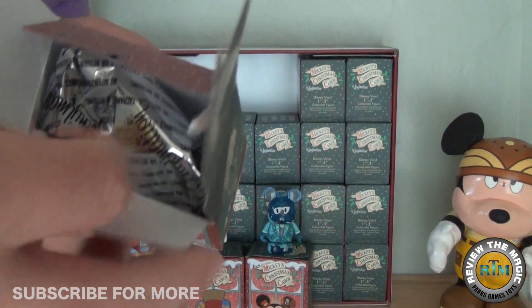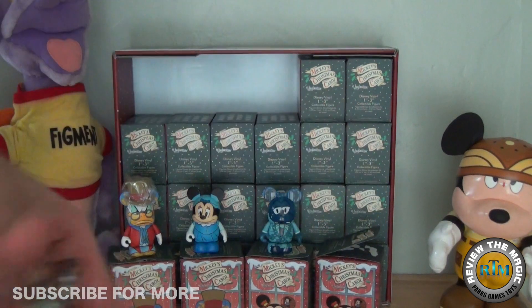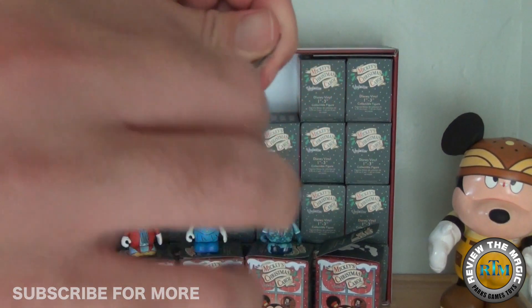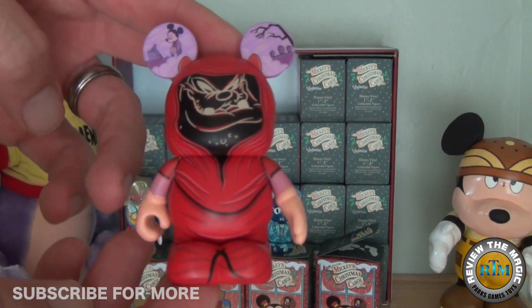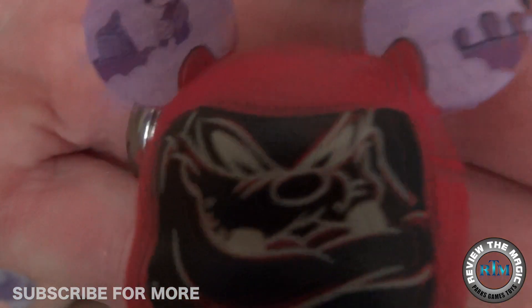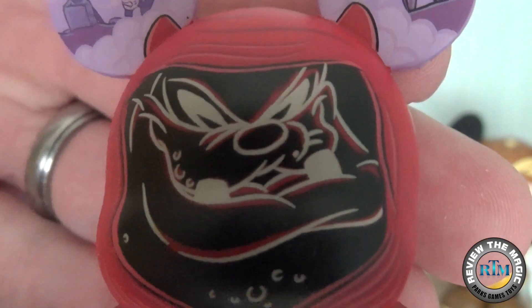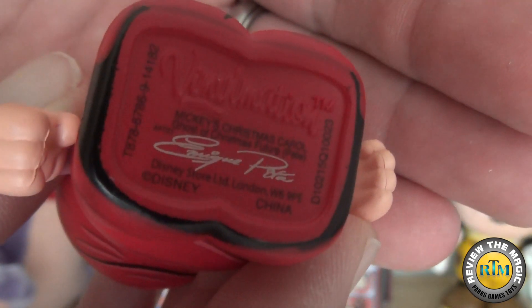Let's open up box number four, our last box in this video — part one. We're always hoping for no doubles for you guys in these videos. By only opening four at a time there hopefully won't be any doubles and we can show you four different ones every video. Our fourth looks like Pete as the Ghost of Christmas Future. You can see that scene of Bob Cratchit played by Mickey Mouse standing over Tiny Tim — very sad. Pete's a big scary ghost in this movie.